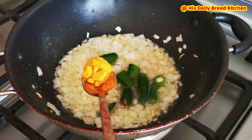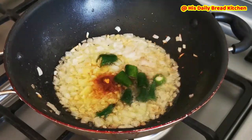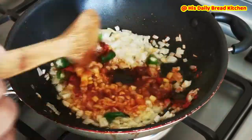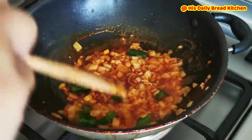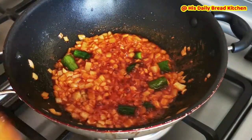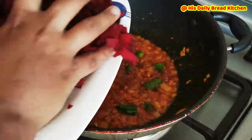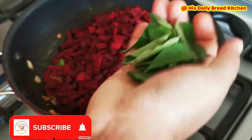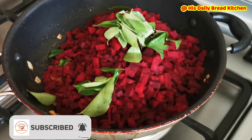Add one green chili, just one chopped, and a little bit of turmeric and a little bit of chili powder — I'm using Kashmiri chili powder. If you wish, you can add either one or both. I'm using both green chili and chili powder. I've chopped and kept almost half a kilogram of beetroot, and now I'm adding that along with a few curry leaves.